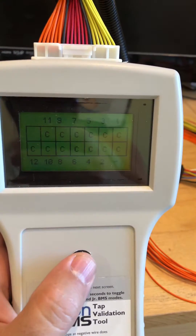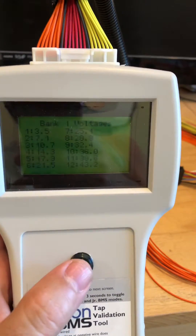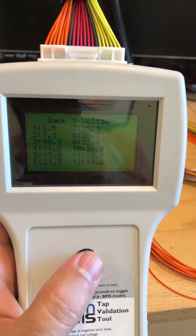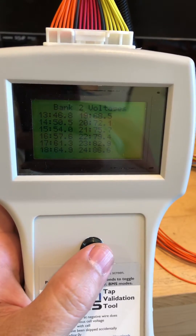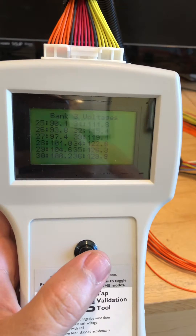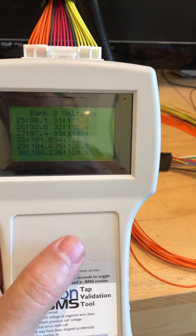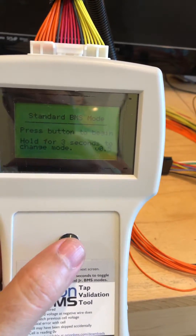Correct, correct, correct — all correct. Here are the voltages: 3.5 all the way to 43.2. Next bank is 46.8 to 86.6. Bank three is 90.1 all the way to 129.9.